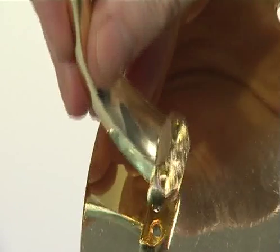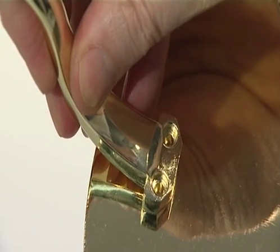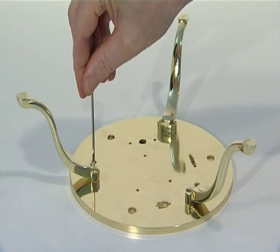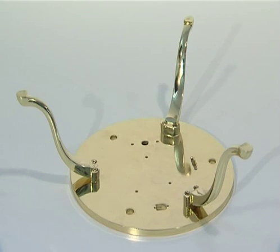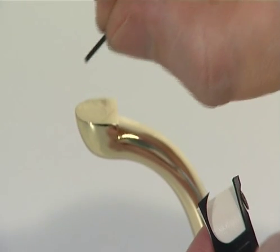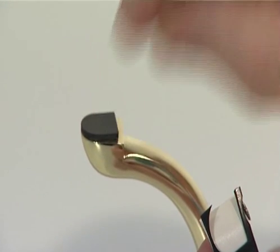The legs are fixed to the lower surface, the underside of the plate. Fix each of the three legs to the bottom base plate using two M3 Allen key screws. Attach one self-adhesive rubber pad to the foot of each leg.